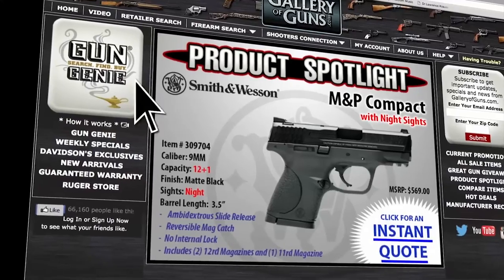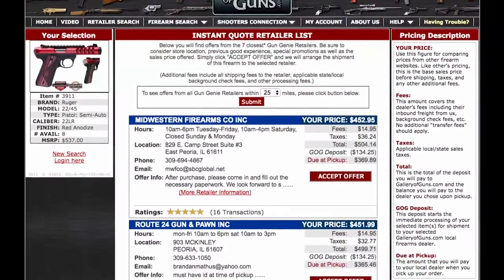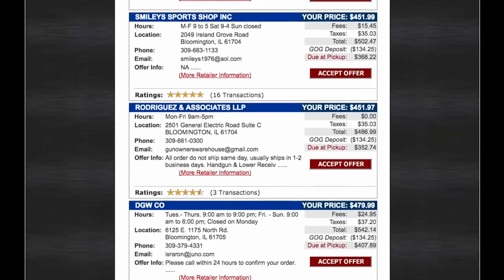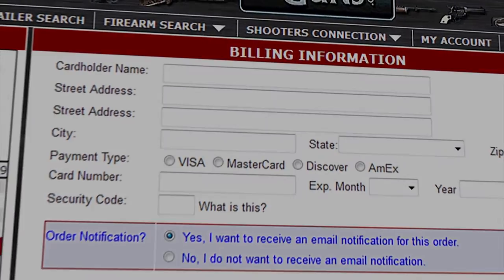If this is a gun you'd like to add to your collection, go to galleryofguns.com and select the Gun Genie. Just enter your zip code, and the Gun Genie will display a list of Gallery of Guns affiliated dealers in your area with the prices they'll ask for your new gun. Pay with a major credit card, and you can be shooting your new choice within just a few days.